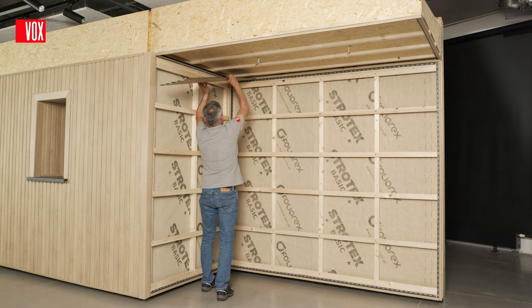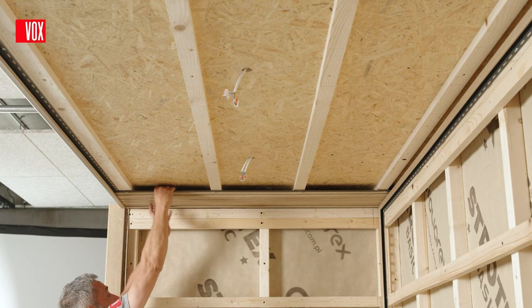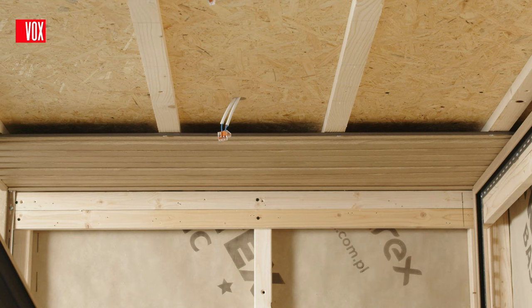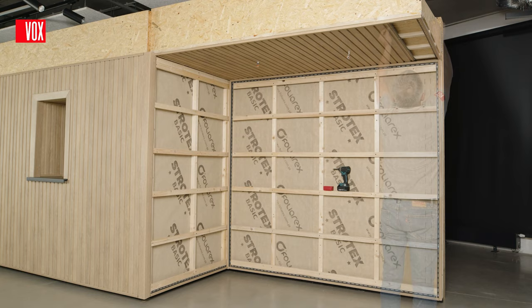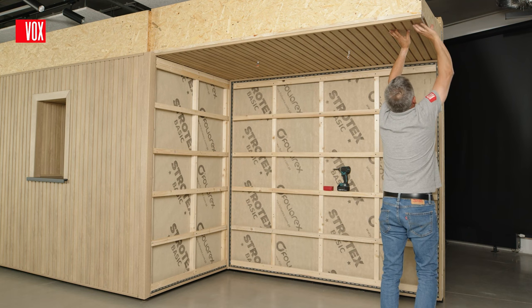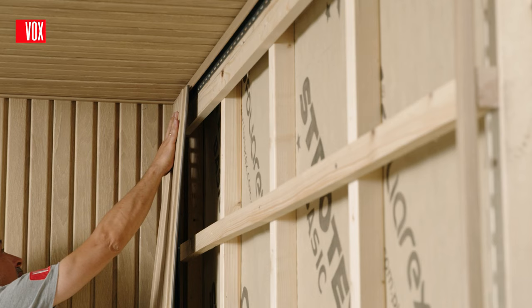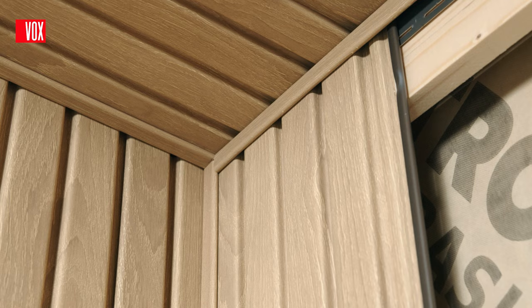The panels should be cut to length with the expansion joints in the trims. Insert the first panel into the trims and screw it to the substructure so that it can move. Each subsequent panel is installed in the same way; feed the cables for the lights through the pre-drilled holes. The last panel should be cut to the required width, inserted into the trims, and clicked into the lock. Finally, install the lights in the panels. After screwing the panels onto the ceiling, install the panels on the walls. In order to obtain a smooth transition from the ceiling to the wall, the panels on the wall must be fitted so that the joints meet in the same place.